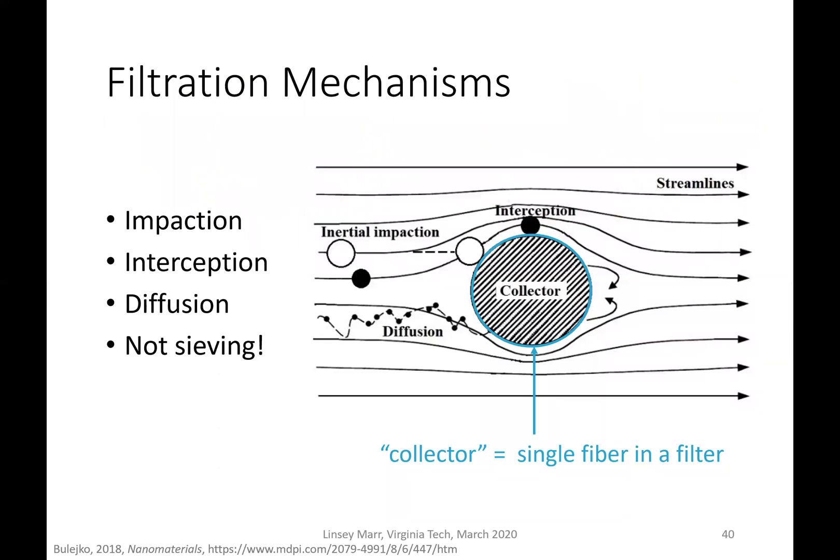There are three different ways that masks or filters are able to remove particles, and it's not mainly by sieving or straining. When you cook pasta, you pour it through a strainer and the pasta is too big to fit through the holes — but that is not how filters work with particles.